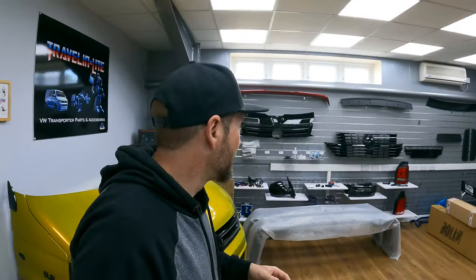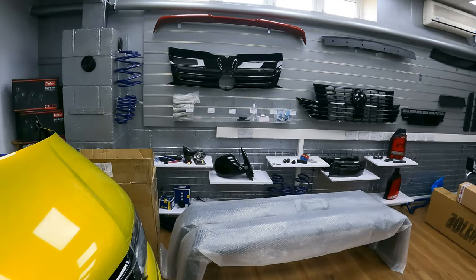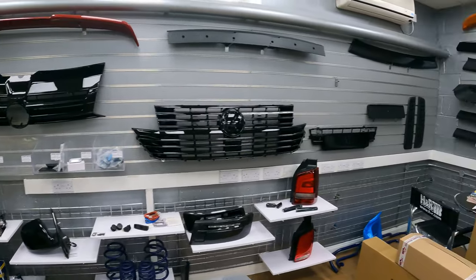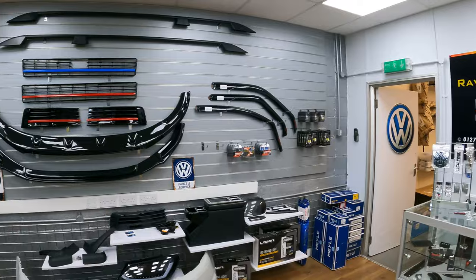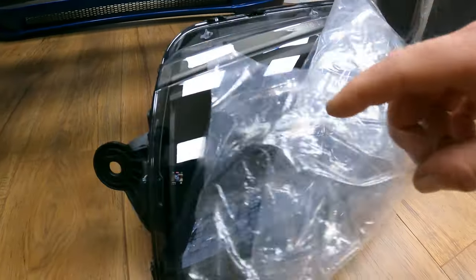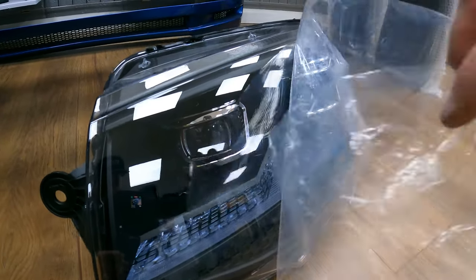I'm just in the showroom — you need to get yourself up here and actually have a look at this stuff. It's wicked. I'll just spin you around. Some cool stuff going on over here — lots of extras to go on your van, lots of stuff for caddies. These T6 rear lights are lush. I think I know what they are, and these are the new T6 lights available soon.